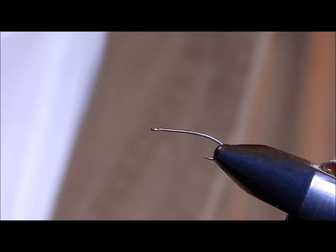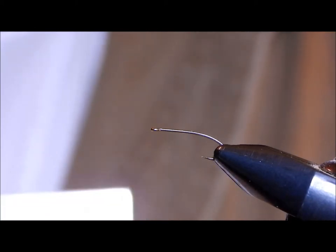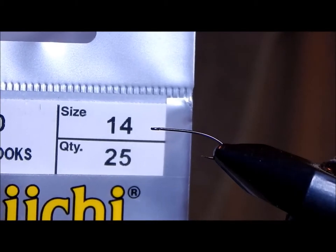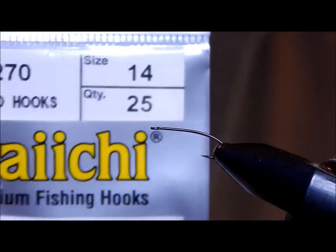All fly fishermen use peacock hurl body nymphs. Today we'll do a relatively simple one called the Fullback. It's made from few materials. The hook is a Daiichi 1270 — the Tiemco 200R or any equivalent will work just fine.